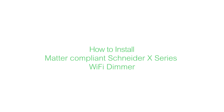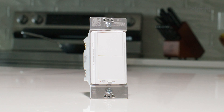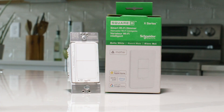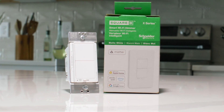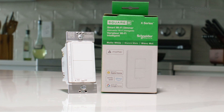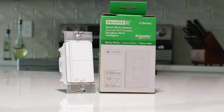This video will show you how to install a Matter-compliant Schneider X-Series Wi-Fi dimmer, used to control at either a single location or in a three-way circuit. Matter devices seamlessly integrate with existing smart homes, meaning your dimmer can be controlled through Apple Home, Alexa, Google Home, or any other ecosystem that supports Matter.